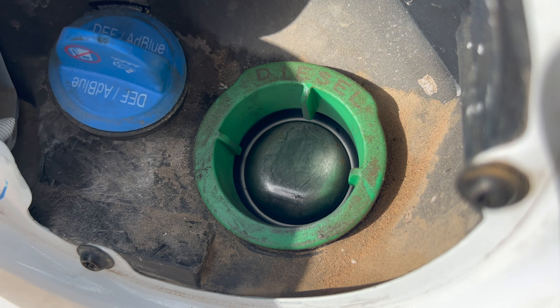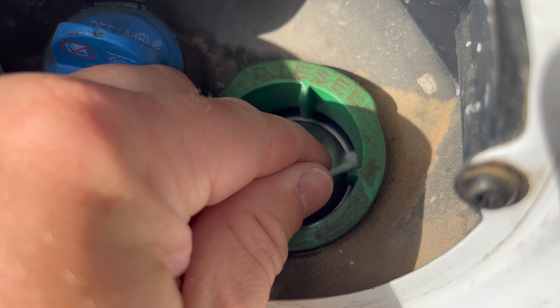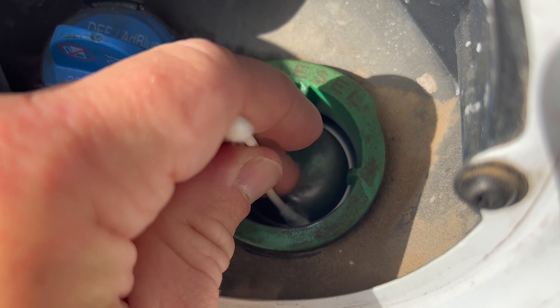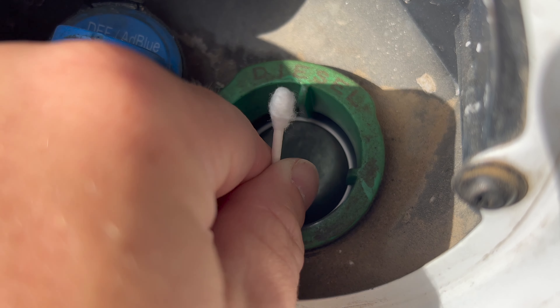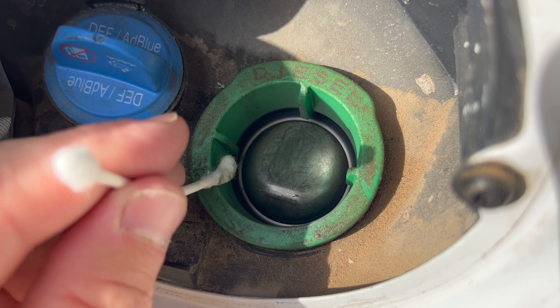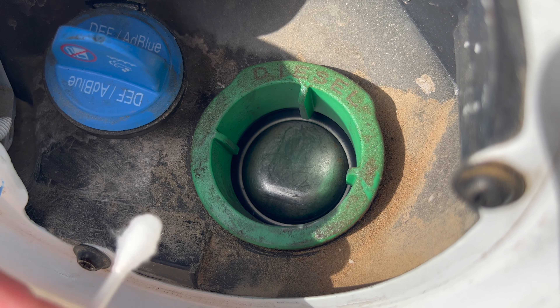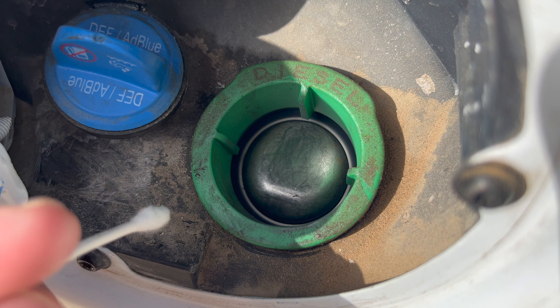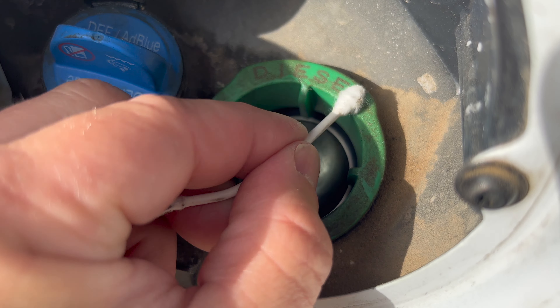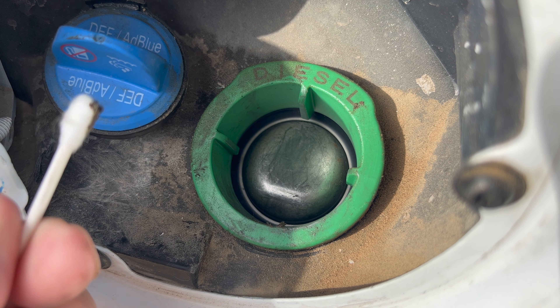I'm going to go ahead and do another one just for good measure. Sorry, I have a tripod so I can't move the camera very well with one arm, but you can see just how much crap is in there right around the ring that feeds into the gas tank. Even though it kind of self-seals, I've noticed at times it's been more or less dirty.